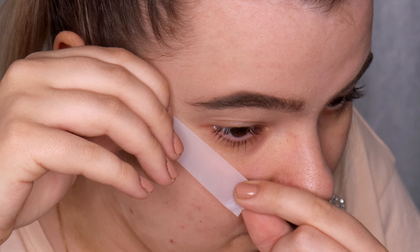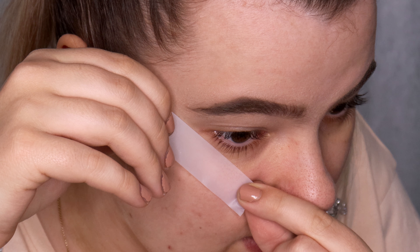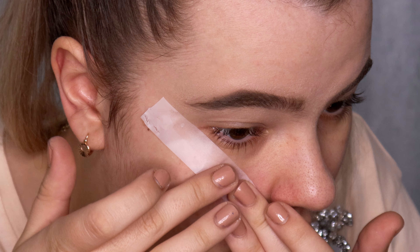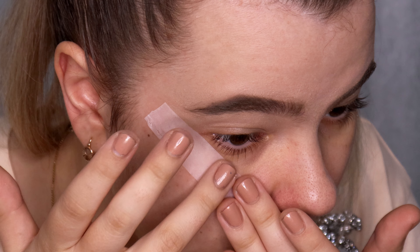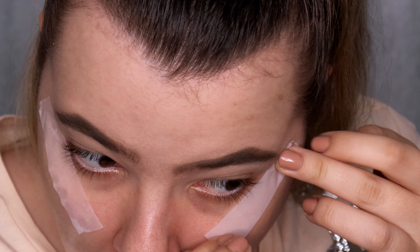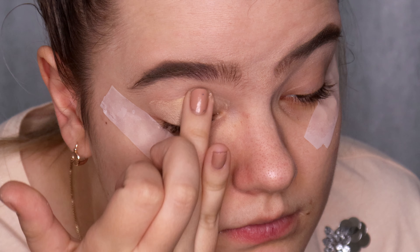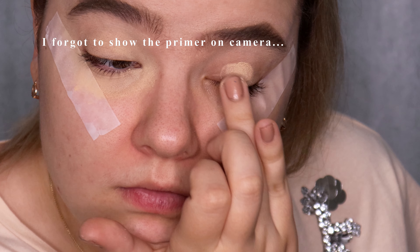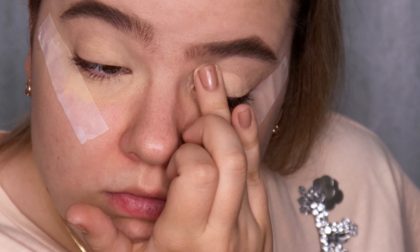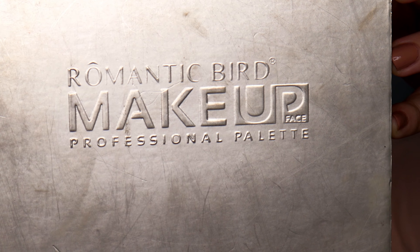Brows are done and it's time to do the eye makeup. First I'm going to use a scotch tape to make my eye shape very sharp and clean — I'm going to extend my lower eyelid crease line. Then I'm priming my eyelids using the MAC Prolongwear Soft Ochre Paint Pot, applying it on both the upper and lower eyelid.